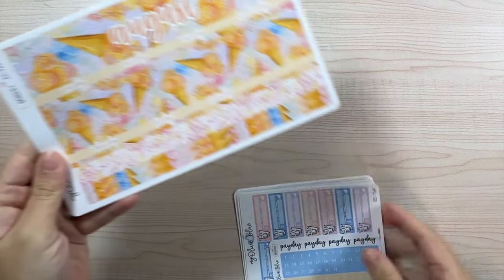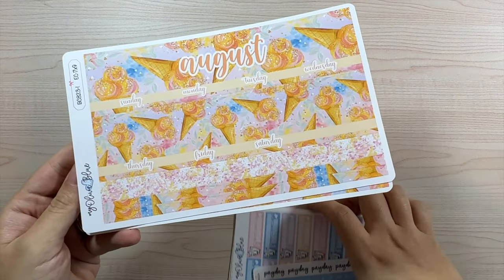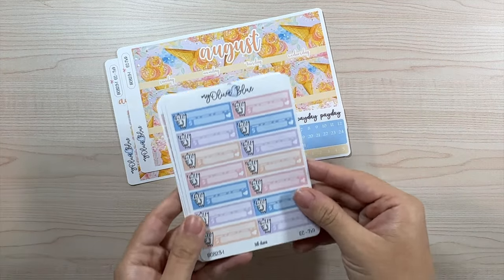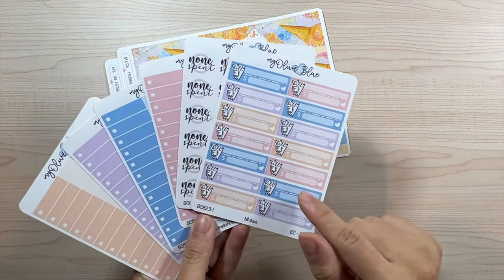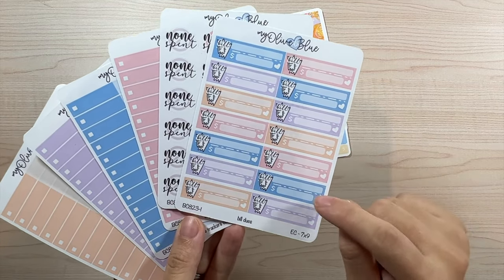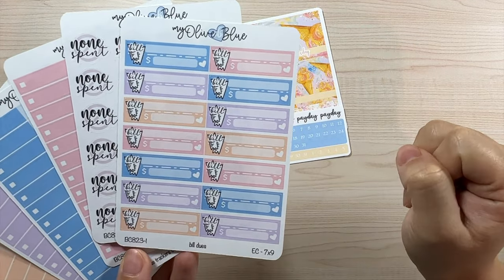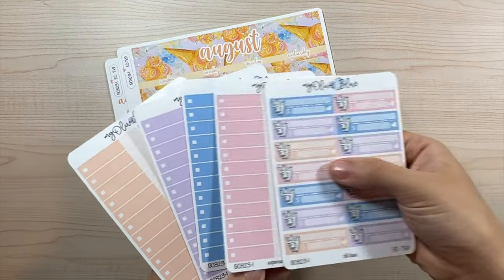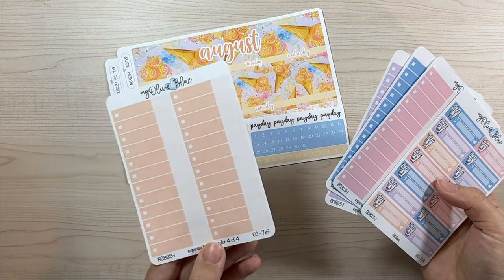Now let's move on to the monthly kits. We have design one — the ice cream print with all the scripts. It's so cute. The date dots — I went with blue, I thought it looked great together. These are the colorways and add-ons: we have bill due stickers with 14 slots total. You have a spot at the top to write what the bill is and how much it costs.